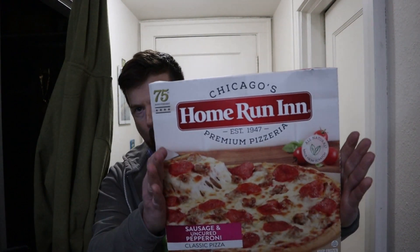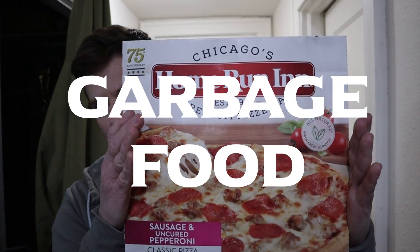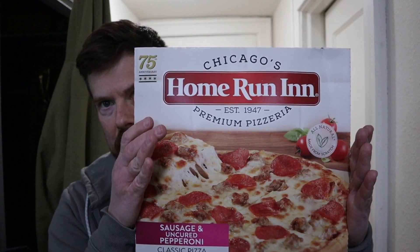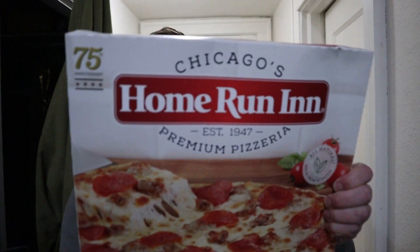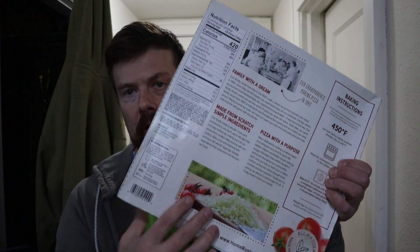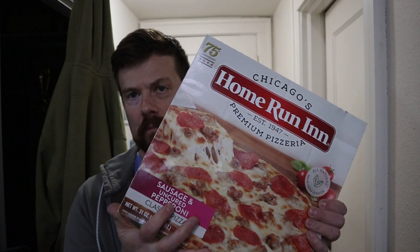What is this garbage? Home Run Inn — Chicago's Home Run Inn, premium pizzeria, established 1947. Oh my goodness, it's got quite the history here. I've never seen this before. Home Run Inn.